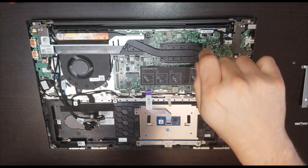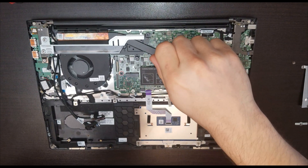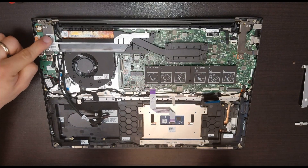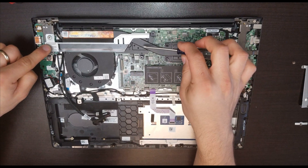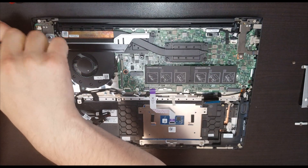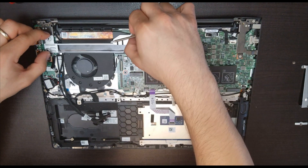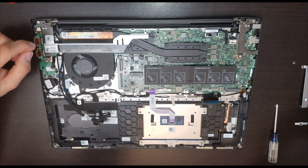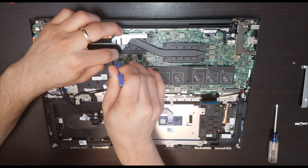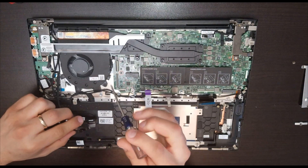In here we have the heat sink. We start from the first one — there's a metal piece blocking the fan. This section should be the video chipset, so let's take out these two screws. Now we should be able to lift it. The fan unit — we slide it over and it's released.